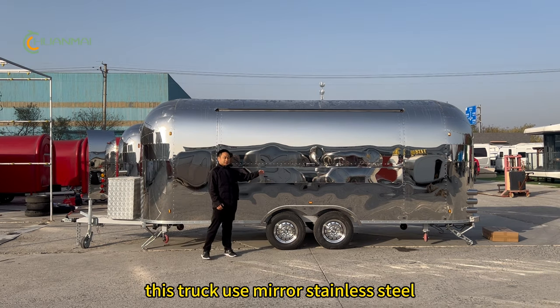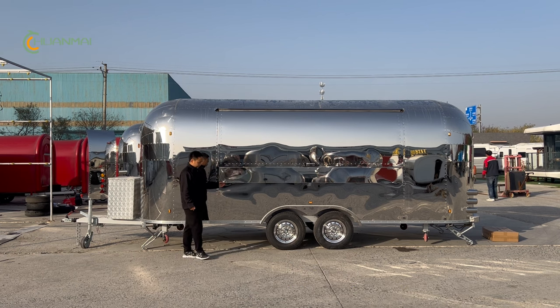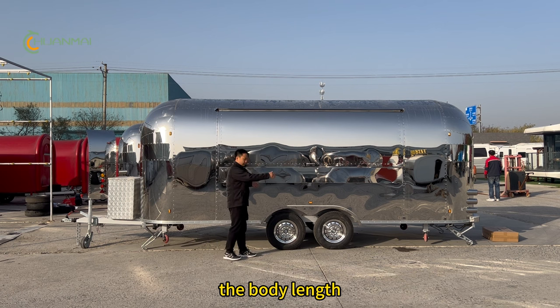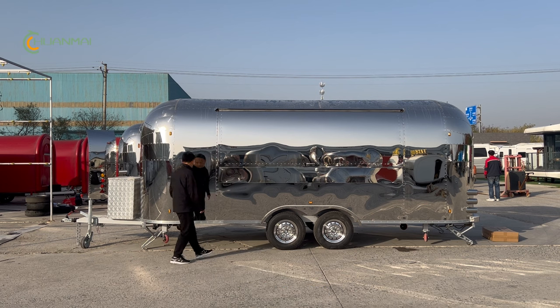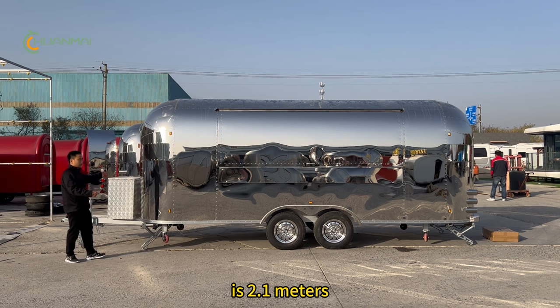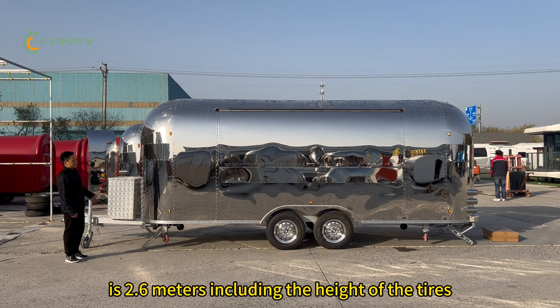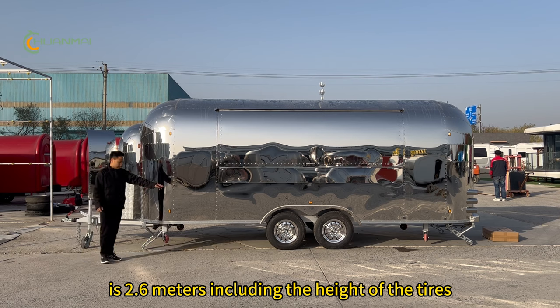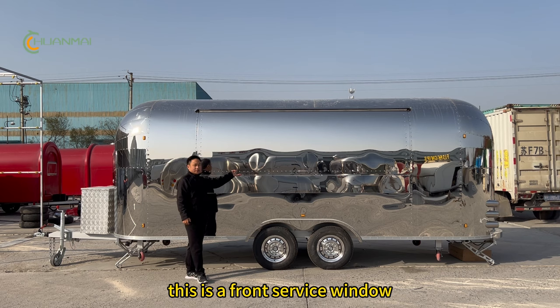This truck uses mirror stainless steel. The body length is 5.8 meters, the body width is 2.1 meters, and the height is 2.6 meters including the height of the tires.